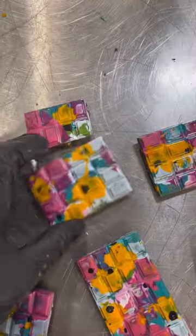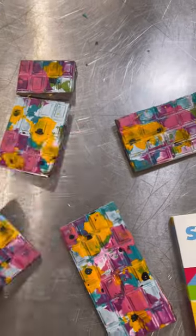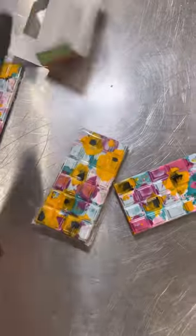This is the bar from today — obviously I broke one, fun times — and that's the finished end product.